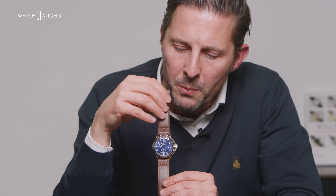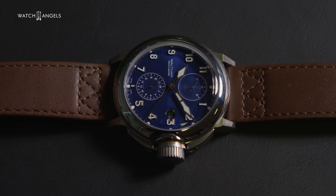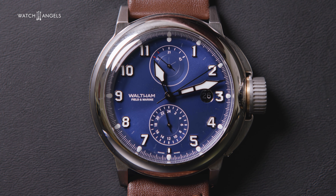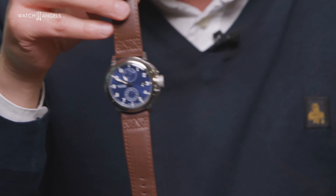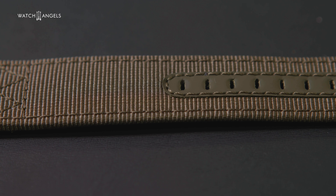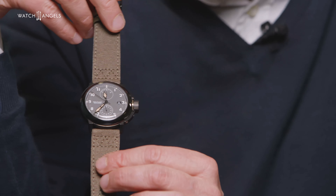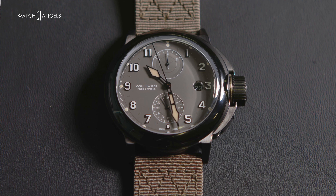The blue dial changes tone depending on the angle of the light. I would say this is the more elegant one of the three, but of course that's subjective — a nice gentleman trench watch. The third one is the most military version: the black PVD, with a very thick Cordura technical strap and a beige Super-LumiNova. The Super-LumiNova is the strongest grade, so visibility needs to be perfect, and the effect in the dark is pretty stunning.